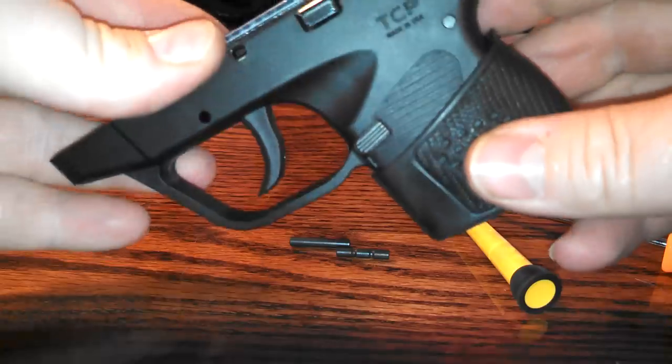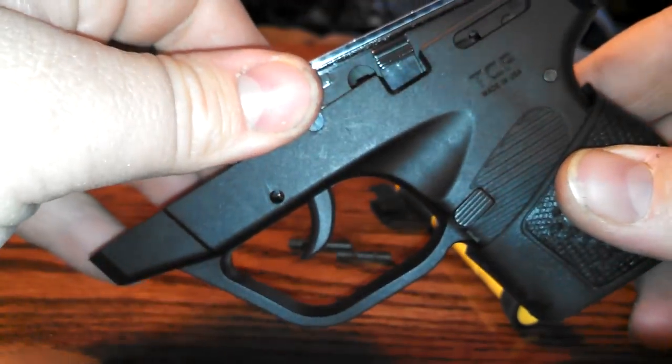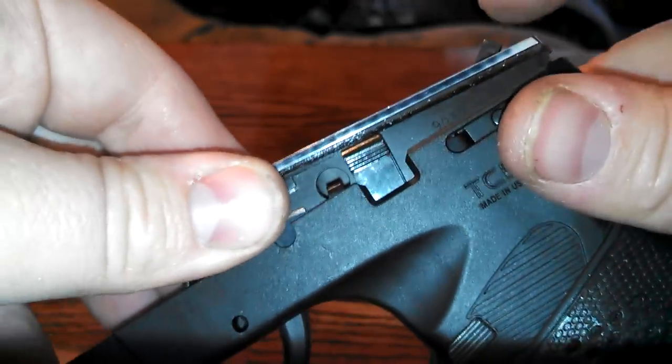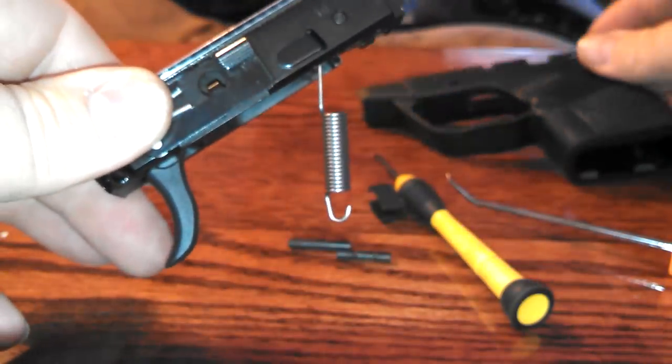Now the whole assembly is ready to come out. What you need to do is lift from the front. There are springs on either side, so grab both sides. Pull up at the front, pull up slightly at the back, and then pull forward. So you're pulling up, then forward, and then pulling the whole assembly out.